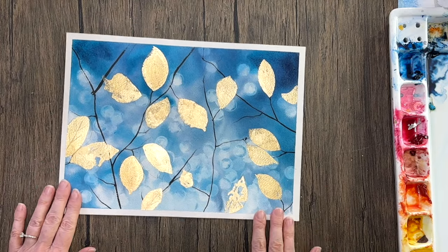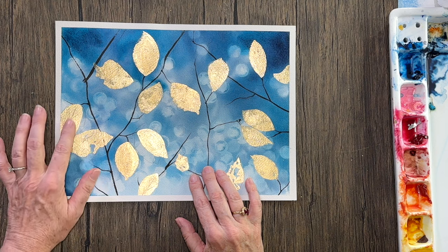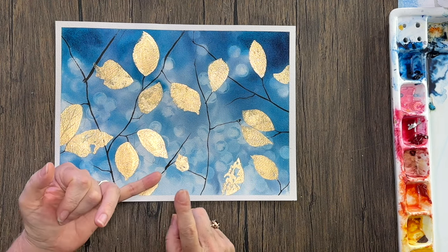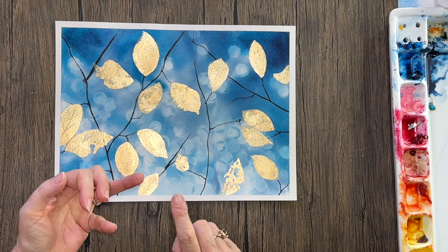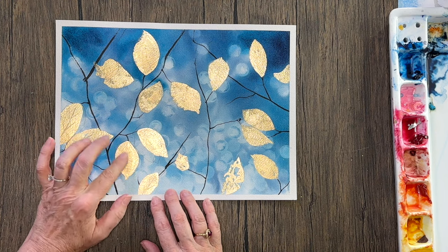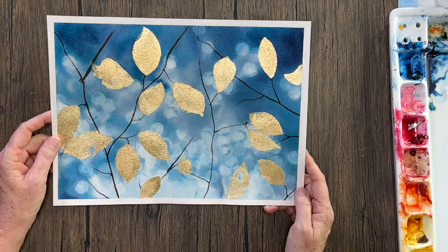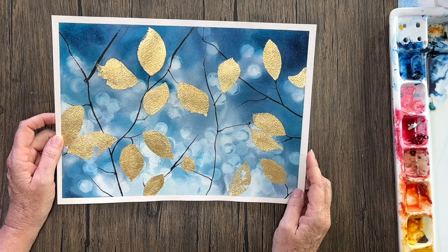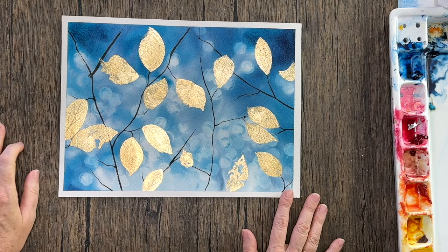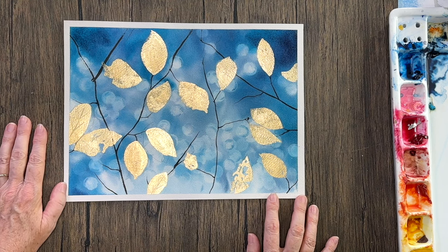If you don't have gold leaf but want glittery leaves like this, other alternatives are acrylic gold pens and some inks. Winsor & Newton has beautiful gold ink — you could just paint that on and it would look quite close to the gold leaf without having to do the adhesive step. Those are a couple of tips for you. I hope you enjoyed this tutorial — let me know what you think in the comments below, and I'll see you next time!